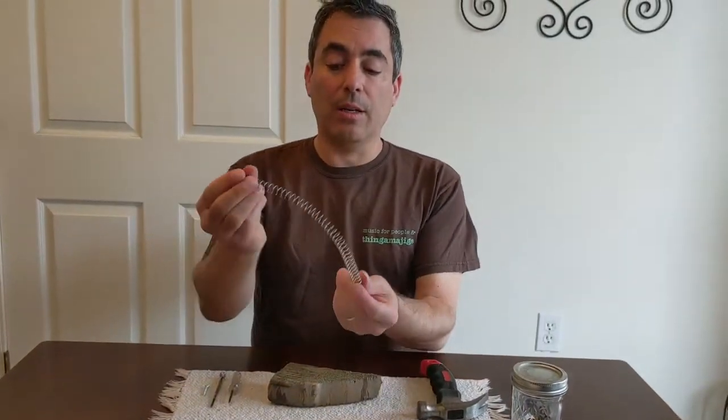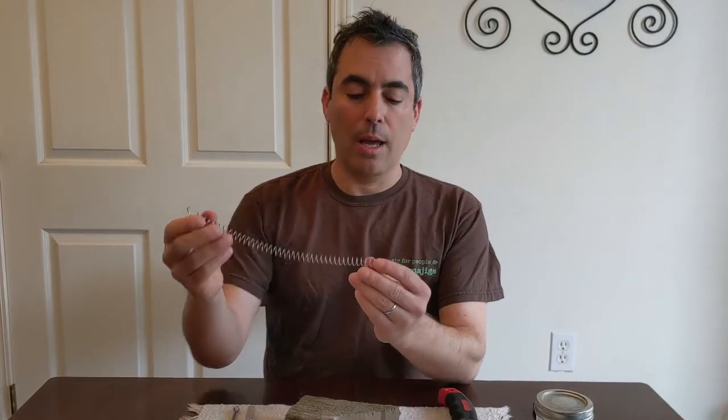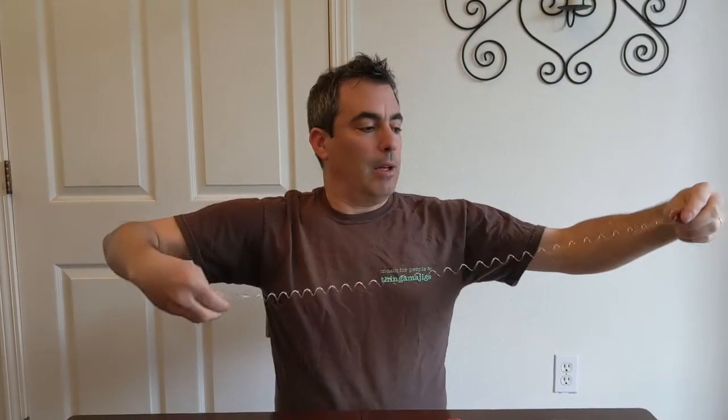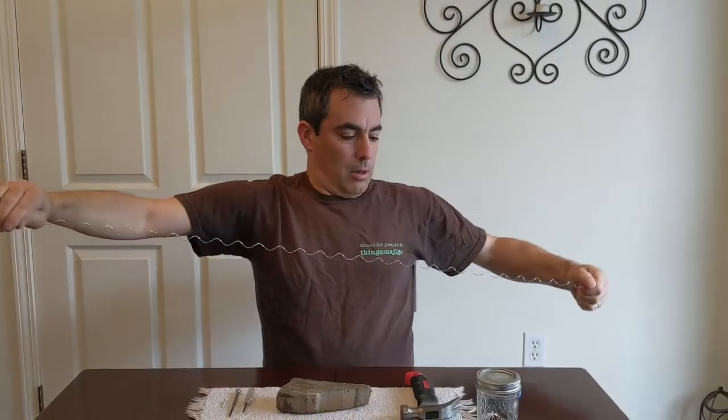Now take your spiral wire and hold it from the ends — not the very ends, but just one or two links up — and pull it and kind of stretch it, letting it unwind a bit. With these instruments you really want to almost completely unwind it, so it looks kind of like a waveform.